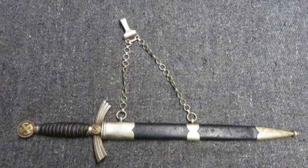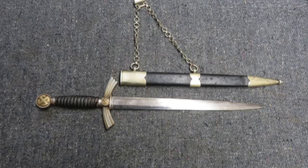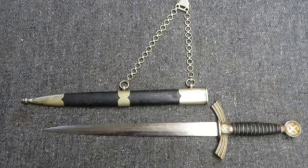Hello and welcome to Eisel Armory. Today we have a good condition original World War II German Luftwaffe First Model Officer Dagger that has F.A. Helberg manufacturer markings on the blade.